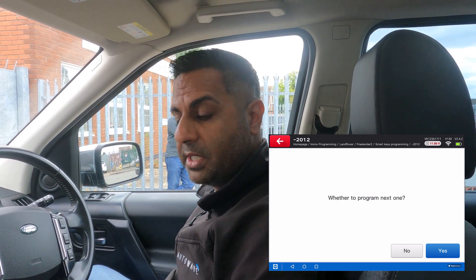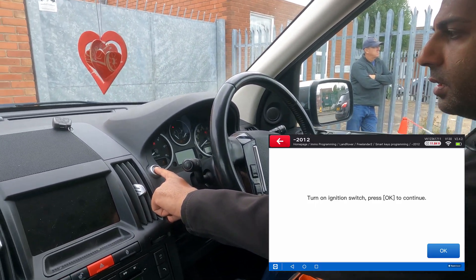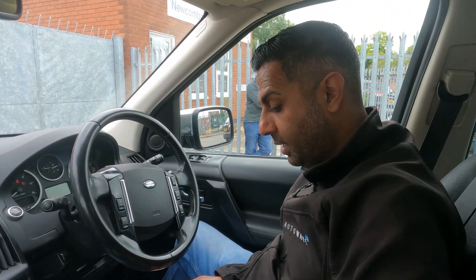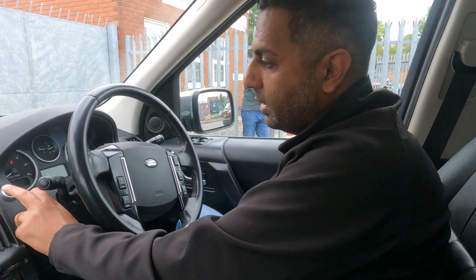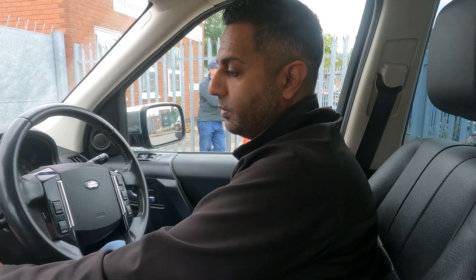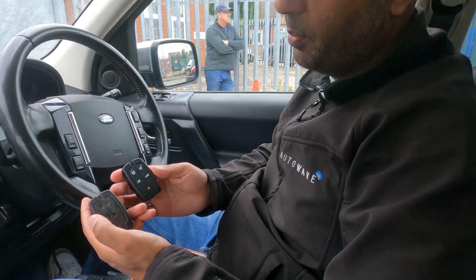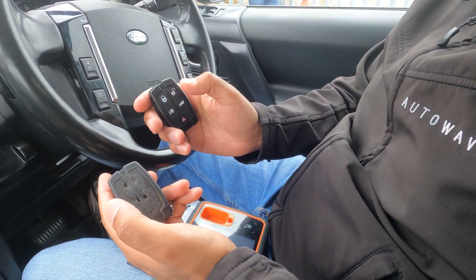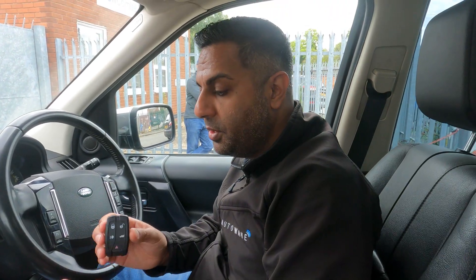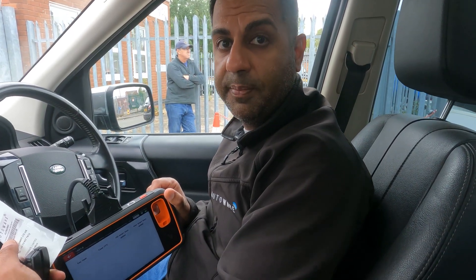It asks whether to program the next one — that key is programmed in successfully, so I press no. It says turn the ignition switch on — the dashboard is on — press OK, and operation is complete. I press OK and try to start the vehicle, which starts absolutely fine. Now the key is programmed, so I can test the central locking on both keys: unlock works, lock works on the new key, and unlock works fine on the original too. So we've got two keys programmed using the AUT-RK0003 and the new X-Source Key Tool MIDI. Thanks for watching.